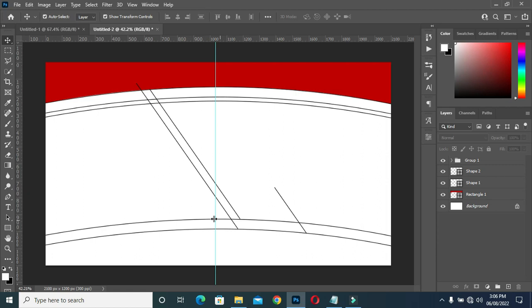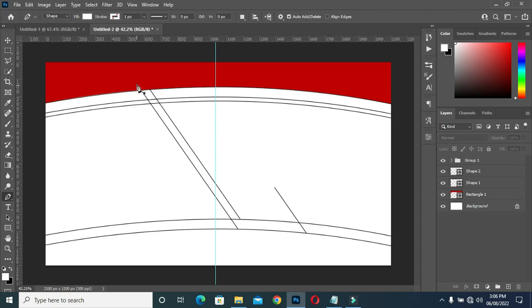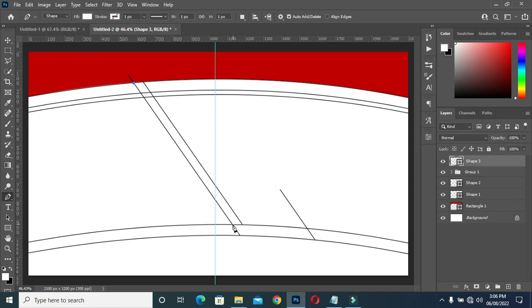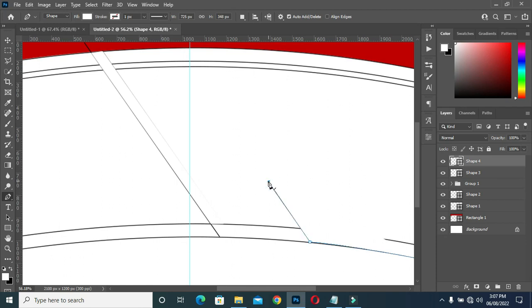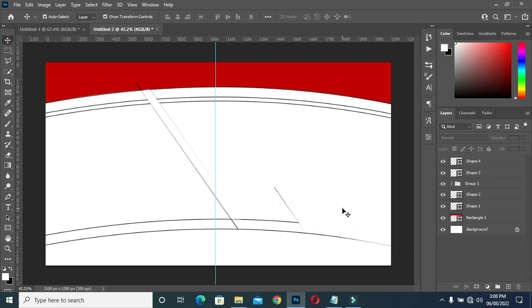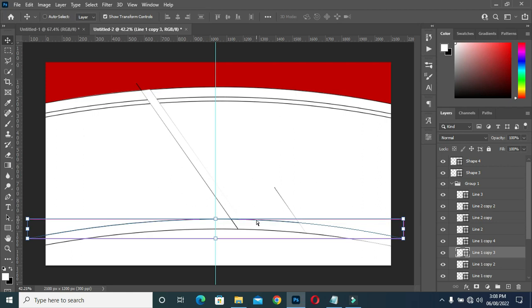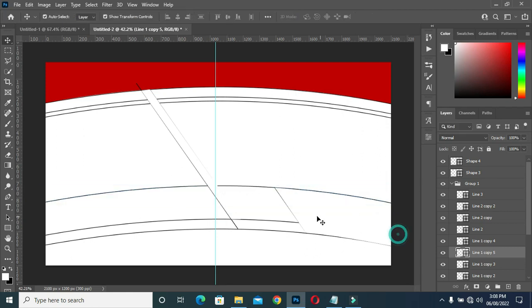I'm going to select my pen tool again. Then I'm going to draw this line here. Start from that place, then come over here and combine it. Then I'll also draw this one. Click out, then you drag it. Hold your hot key, then you combine it. While you are dragging to combine it, you have to hold your hot key, then you click so that the shape will not bend.